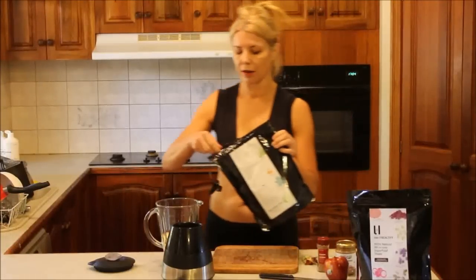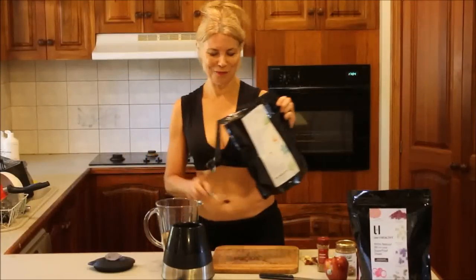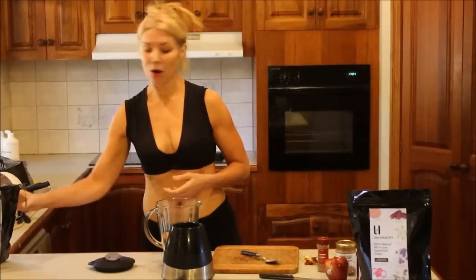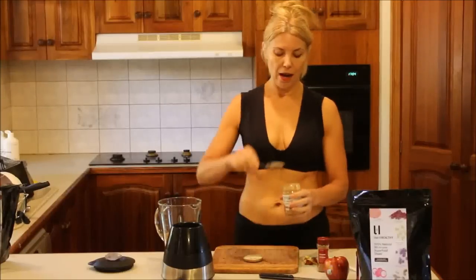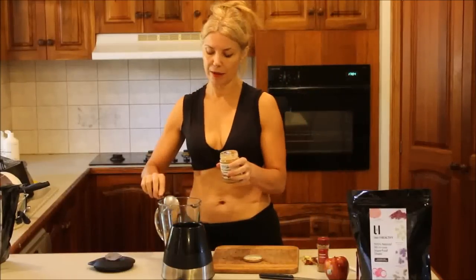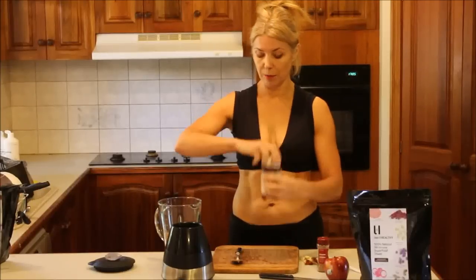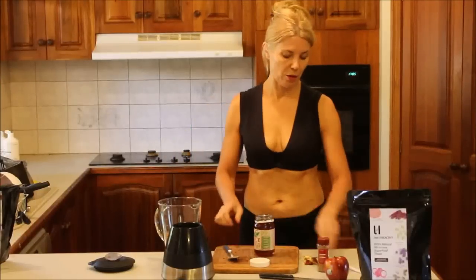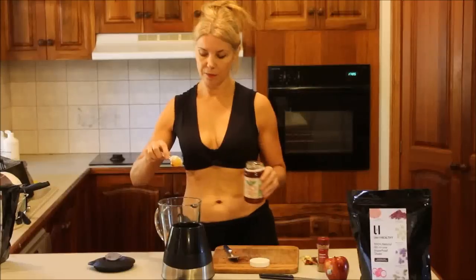I'm going to put a big scoop of protein powder in — this protein powder is full of superfoods. It's an absolutely fantastic protein powder. I'm also going to put a little bit of almond paste, because with that almond paste you've got beautiful essential fats and also protein, which is fantastic. Now I'm going to put a tiny, tiny bit of rice malt. This malt is so delicious — it's sort of like a caramel type honey. So I'll put a little bit in there.